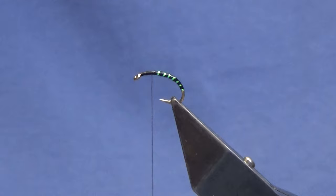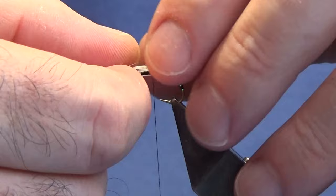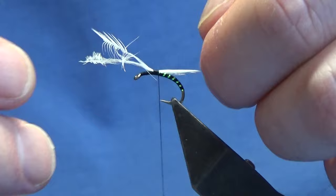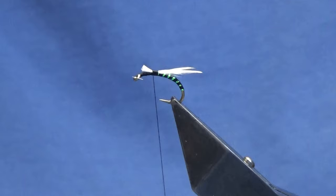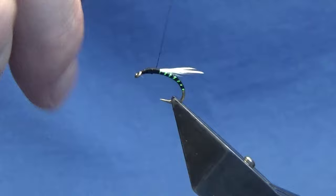Now we're just going to come in at this point and put on a couple of wee hackles — wee tackles — to give the impression of wings. You're looking for the wing tips to be coming past the bend of the hook in my view. A couple of tight turns to catch those in. The wings are just a wee bit long so I'm just going to pull them in a wee bit. Just going to clip away the excess and put a wee drop of super glue onto the thread, just to take it down over the cut ends of the hackles, to help the fly last a wee bit longer. Then we'll work the thread back up.